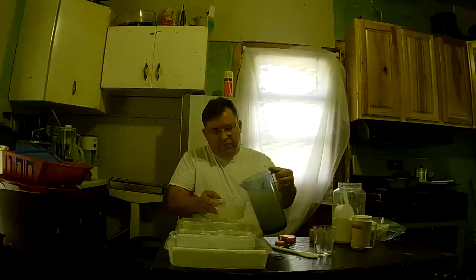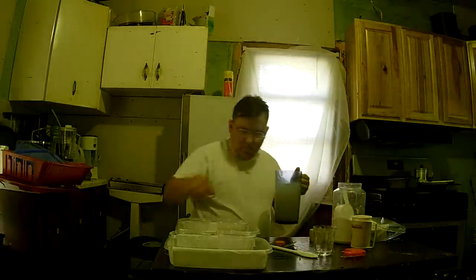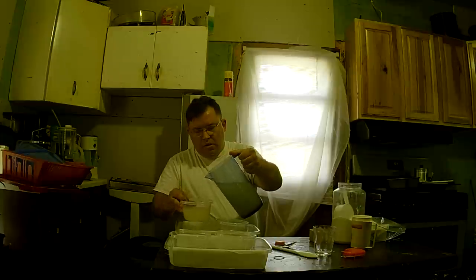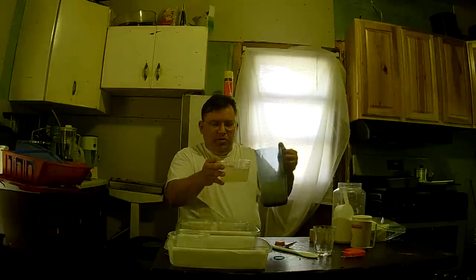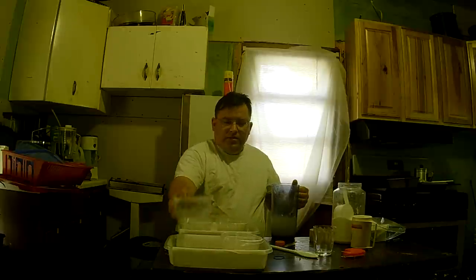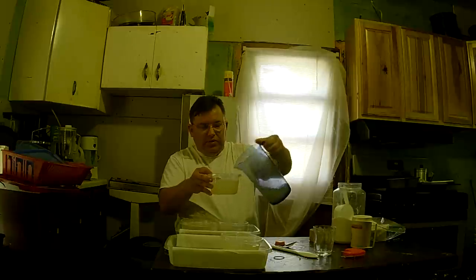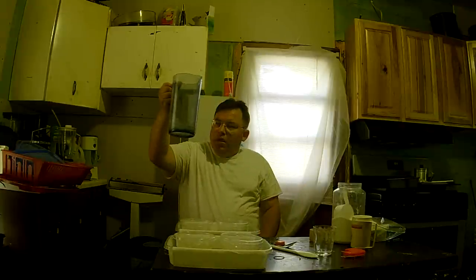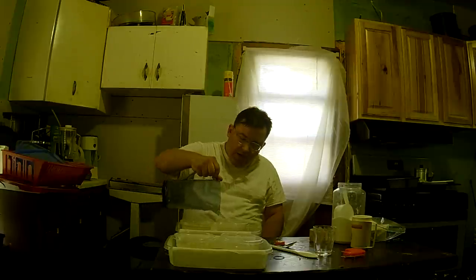I'm going to fill these up about halfway until I've got all four of them filled. I haven't calculated exactly how many ounces are in the pitcher versus what these containers hold, but I'm pretty sure this one batch is enough for all four traps. I'm evening them off now — no leftover sugary residue, it all went in.